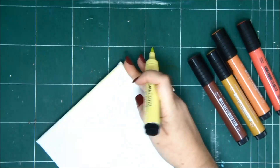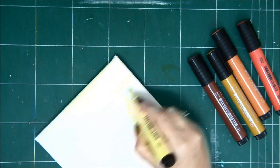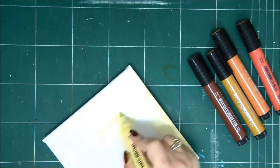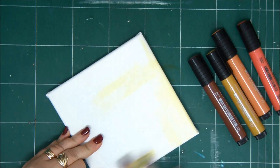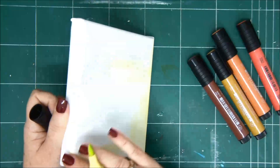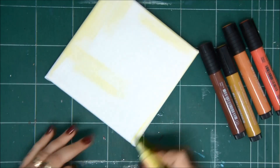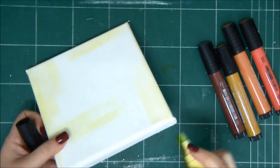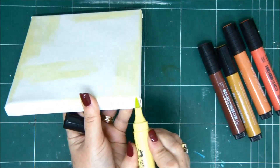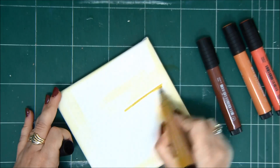I'm going to start with the background. I have here some artist big brush artist pens — I really like to use them. They are very versatile, and basically what I'm doing is just painting over the canvas and rubbing it with my finger. Now as long as the ink is wet, you can still rub it and smear it and create shadows. Once it's dry, it's permanent.